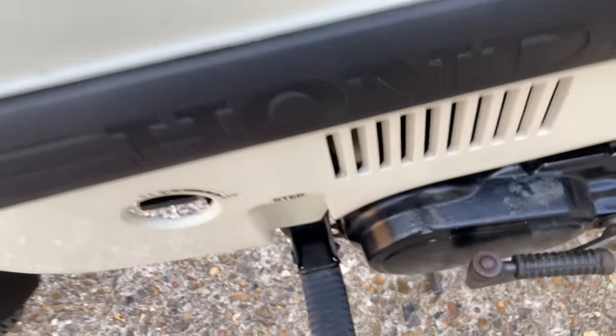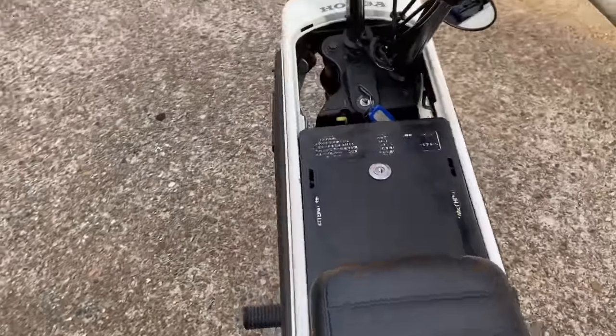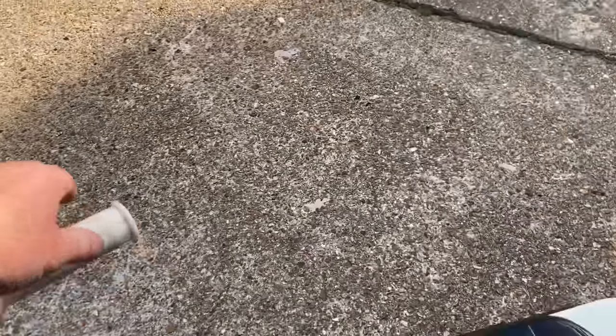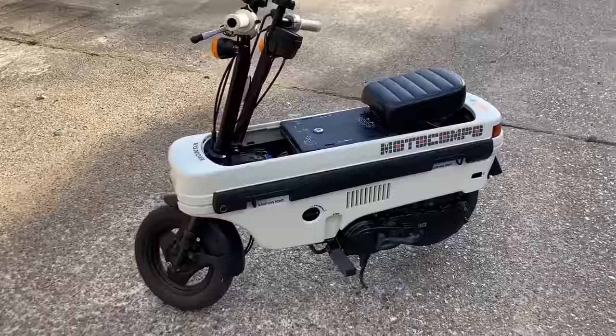The footrests fold out as you can see, and that only took about a minute to do. Now let's hear how she sounds. Usual Honda — runs like a little Swiss watch — and a very nice example.